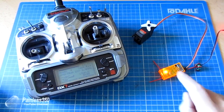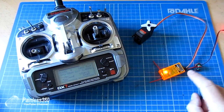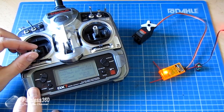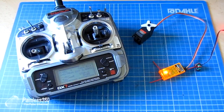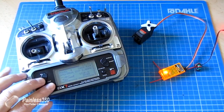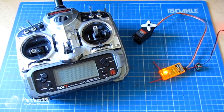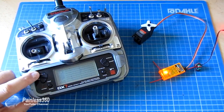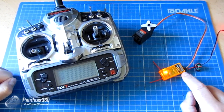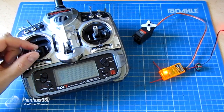So here's our trusty DX7 connected to a receiver. We can see it's connected because the little light is on and I have a servo plugged into the throttle channel on the receiver. As I move the throttle channel on the radio the servo moves as well. If we jump into the menus we can see on the little screen the monitor value of the throttle — as I increase the throttle we can see the throttle control is connected to the throttle channel, and the throttle channel is output on the receiver where the servo is plugged in, and it all works perfectly.